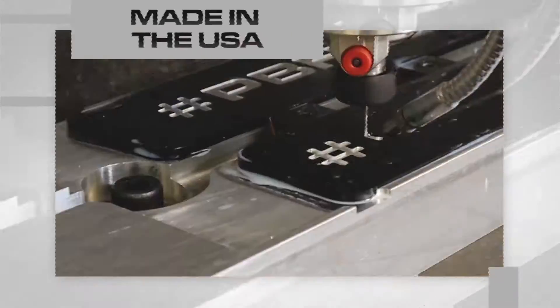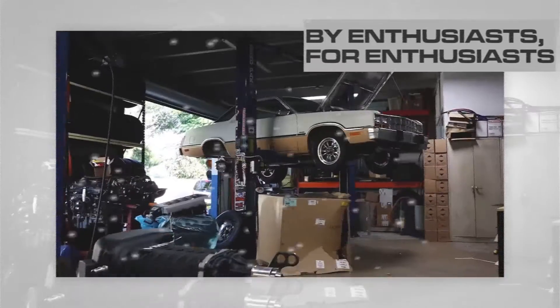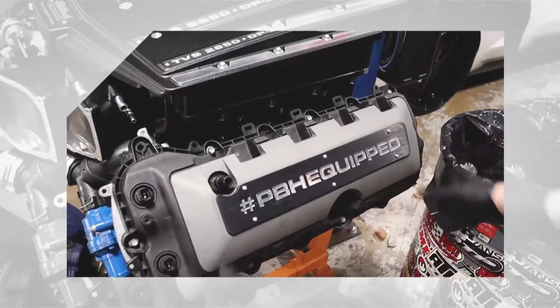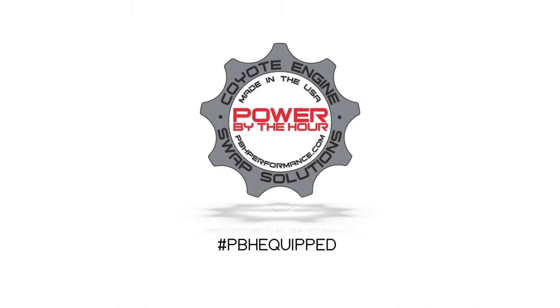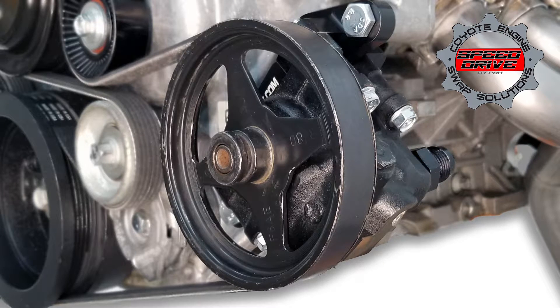Hey guys, this is Frank from PBH and in this video we're going to be covering an all-new solution to mount a power steering reservoir on your 5-liter Coyote engine. For anyone who's purchased a speed drive from PBH for the 5-liter Coyote engine, you've noticed that the power steering pumps we use in our speed drives are all remote reservoir. Finding a spot for a remote reservoir can sometimes be problematic, especially in a swap vehicle.